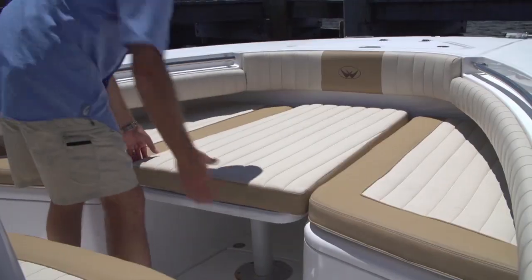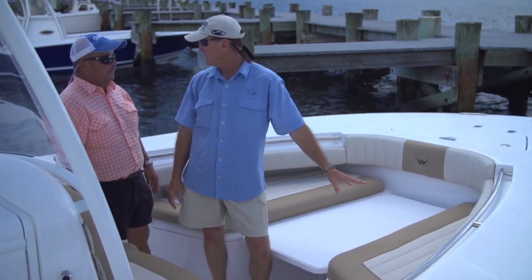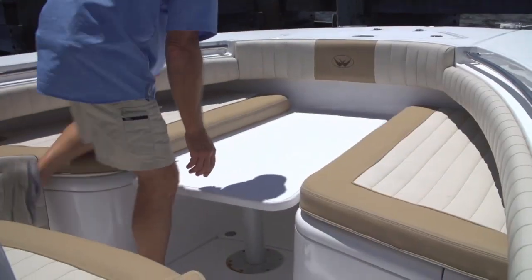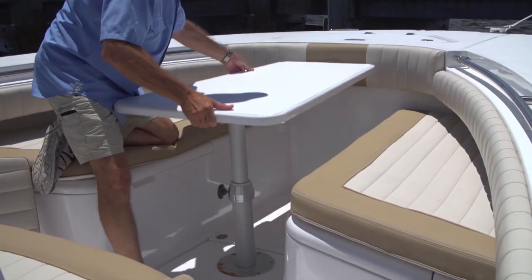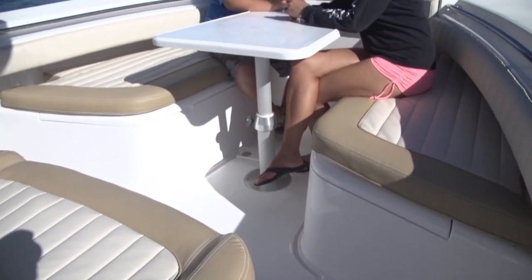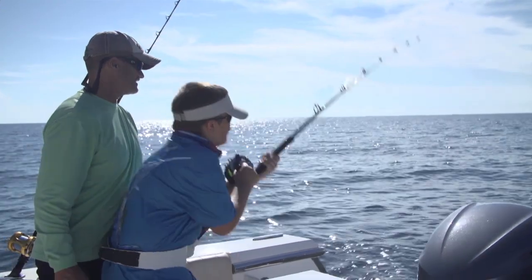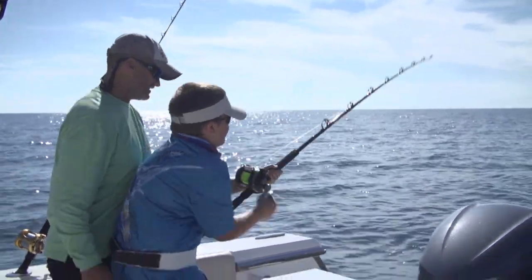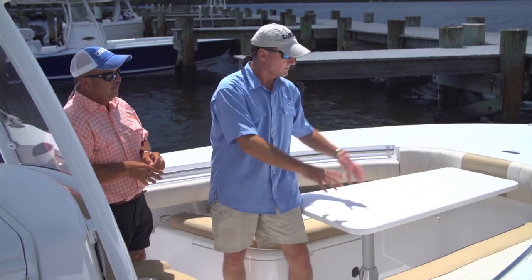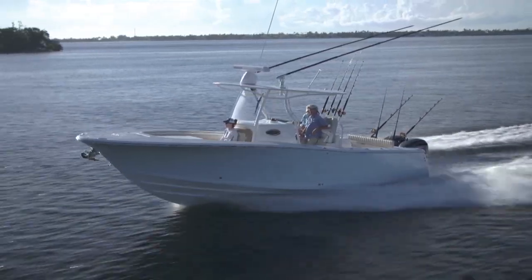In the bow of the Southport, the cushions are removable, giving you a great big casting deck up front if you want to fish or throw a cast net. Get to the sandbar with the family and the table comes up — now you've got a great picnic platform. For hardcore tournament anglers, they make the same boat in a TE model where all of that is gone and there's a big traditional coffin box up front for SKA-style fishing.